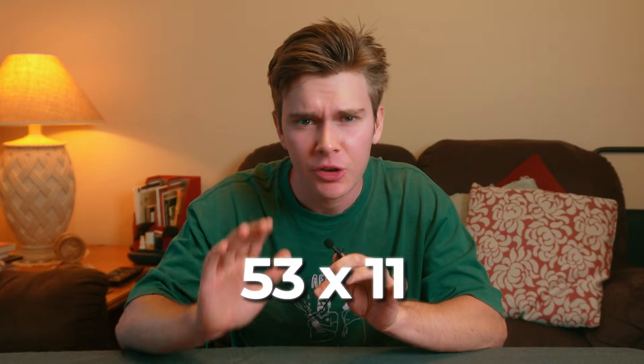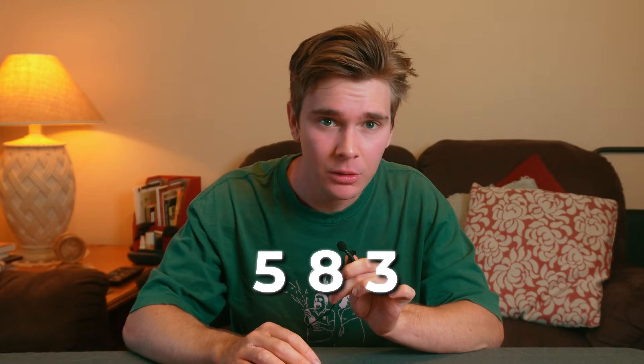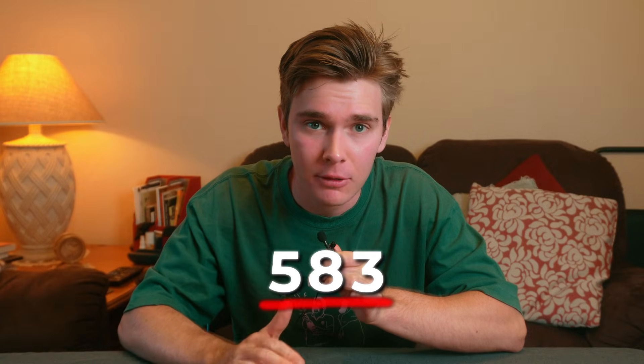In my quest for this seemingly magical technique I found a few other neat tricks along the way that I'll share with you. The first one is how to multiply any two-digit number by 11: simply split the digits up, add them together, and drop that sum in the middle. So for 53 times 11, you split up the 5 and the 3, drop 8 in the middle, and you get 583.